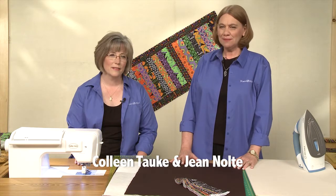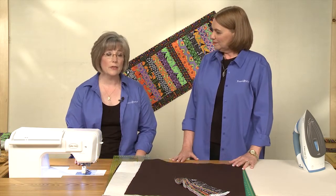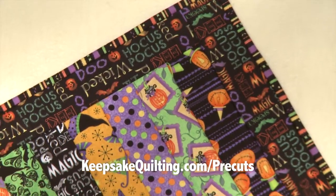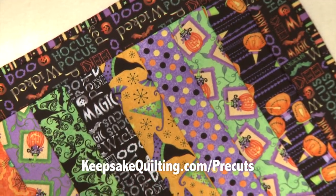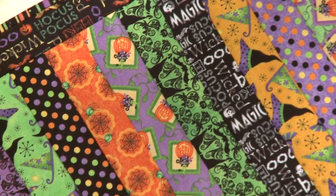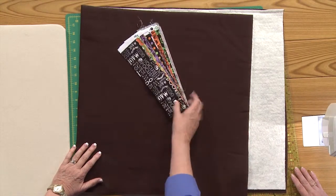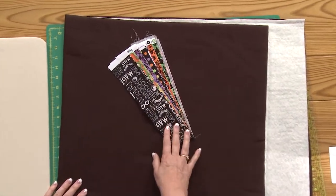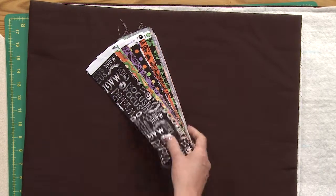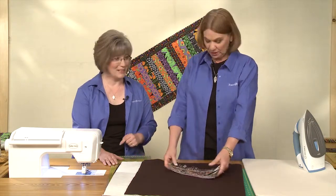Hi, I'm Jean Nolte, editor at Fons and Porter. And I'm Colleen Taukey, sewing specialist at Fons and Porter. In this tutorial we're going to show you how to create the Hocus Pocus table runner. For the pattern, visit our website. This is a quilt-as-you-go project and one of the things we get lots of questions about, so it would be a great beginner project. It uses 2½-inch strips. We have Halloween prints but you could do it with anything to match your home — you could have one for every holiday.